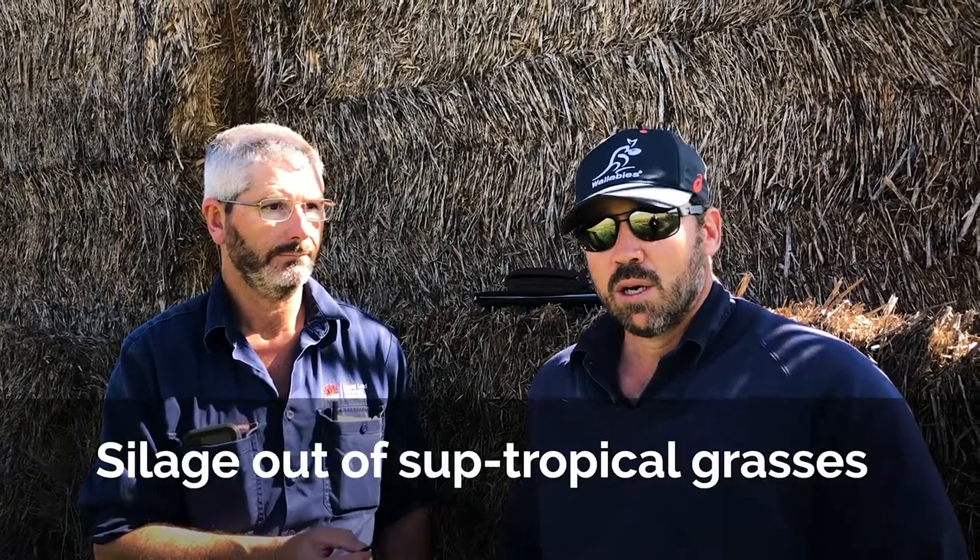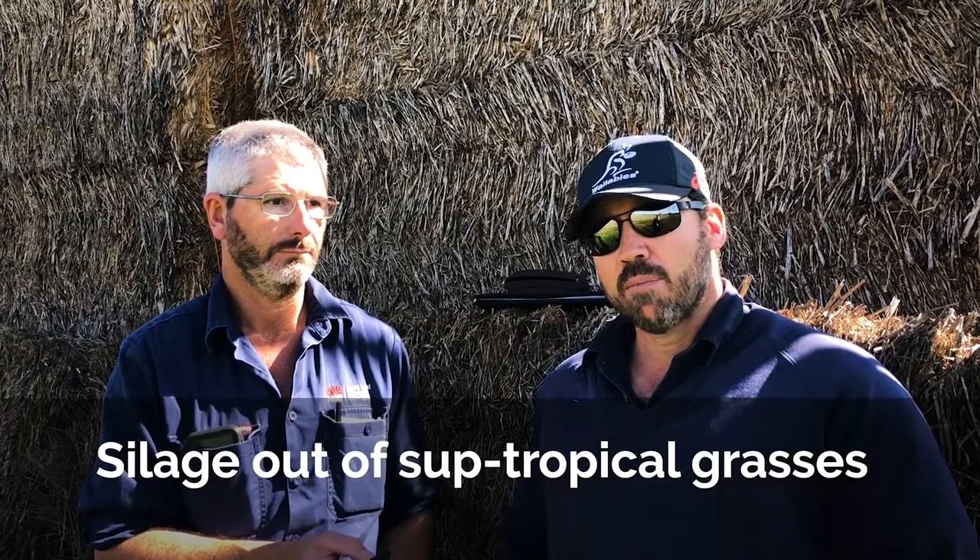Yeah, so after all the rain there in January and early February, a bit like most people we had an excess of feed in the subtropical grasses - not enough livestock to stock it. So we explored the idea of making silage out of the subtropical grasses. In the beginning of February we laid down one paddock.